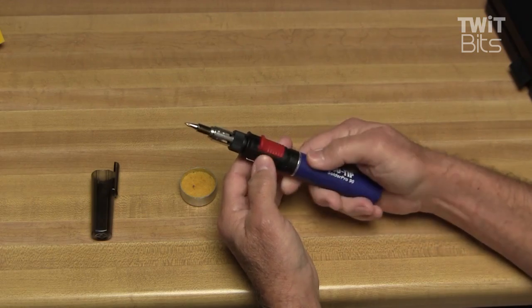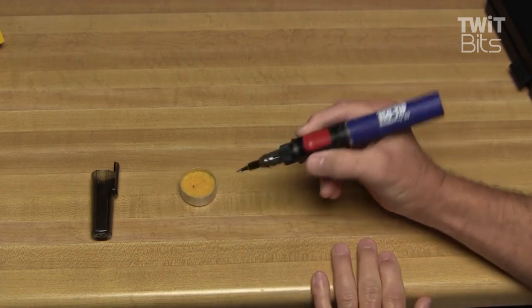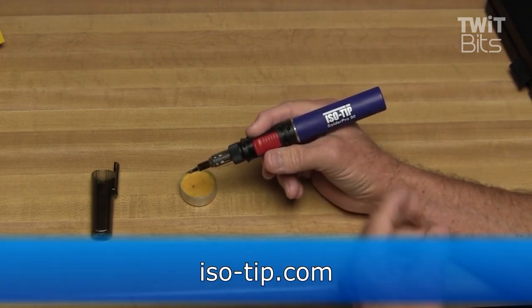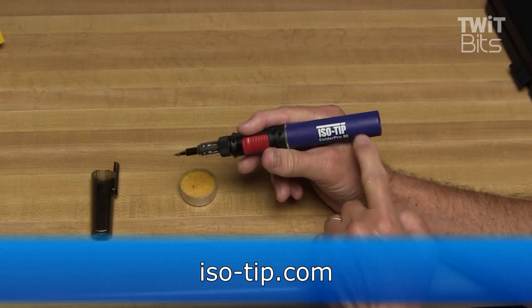I've been without a butane soldering iron for about a year now, and it's really going to be nice to have one of these in hand again — so convenient. You can learn more about this and all the other ISO-Tip products by visiting ISO-Tip.com.